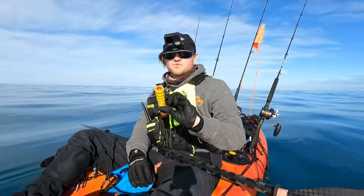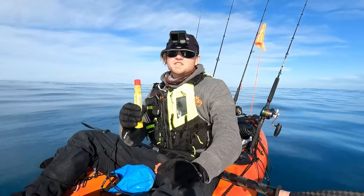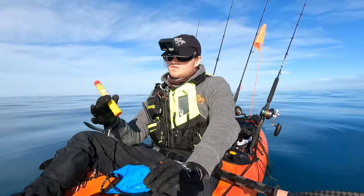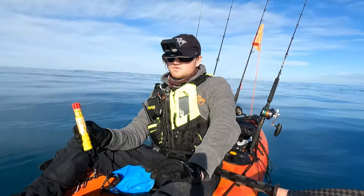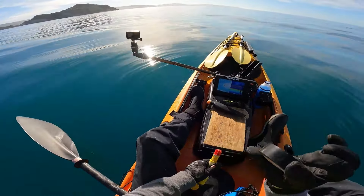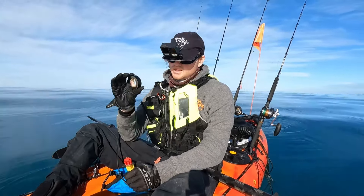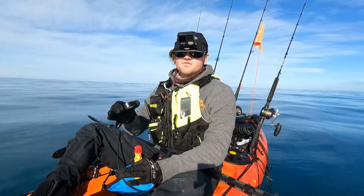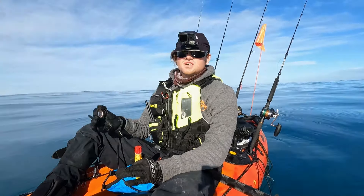I always take a flare in my pod — this is just going to be an easy way for the emergency services to see me if it's rough, or if I need to signal a boat down. I have that in the pod and I'm hoping I never have to use it but it's there just in case. The final thing in here is a roll of tape. This could save me from a bunch of different mishaps — a paddle break, or needing to tape my hand up. I've actually used this before for taping my hand up from a knife cut.